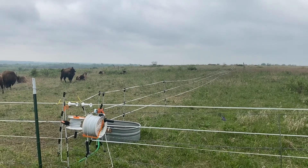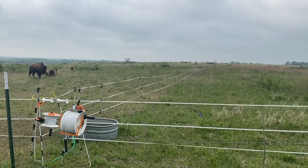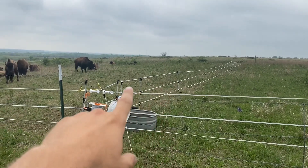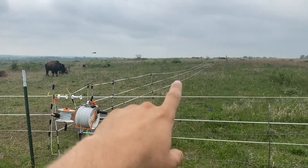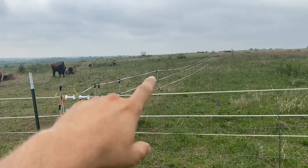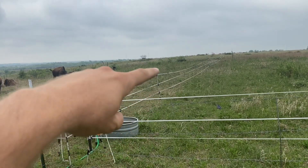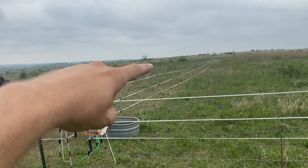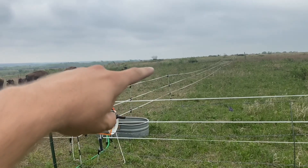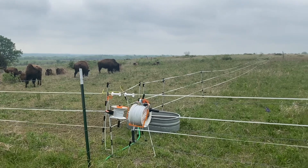One of you guys suggested in the comments making the fence taller, which is an option, but this is the standard height for temporary posts. In order to make it taller, I would need to do custom posts, which I've thought about. But if you do a custom post, you're probably going to have to run another line, so that would be a four-strand — and three strands is pretty difficult in itself.